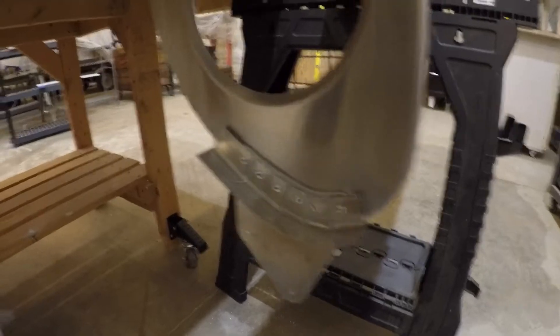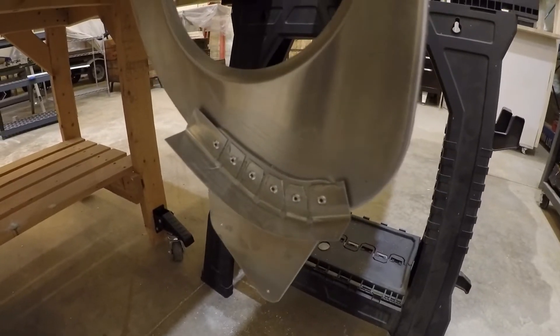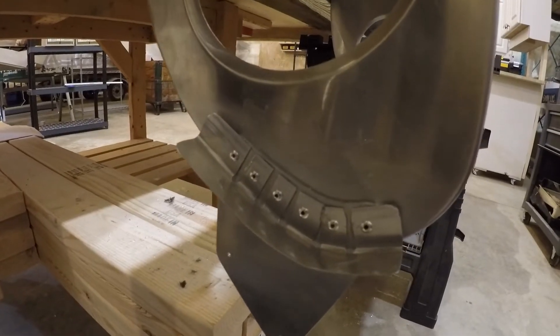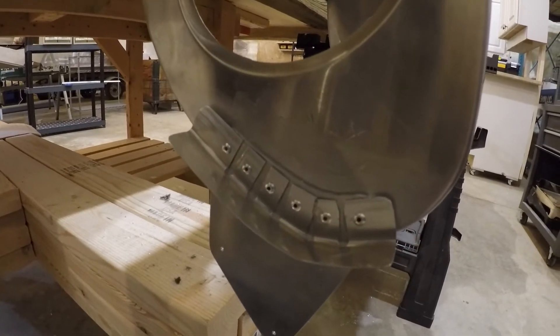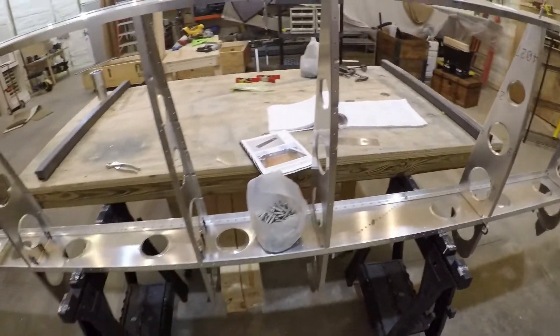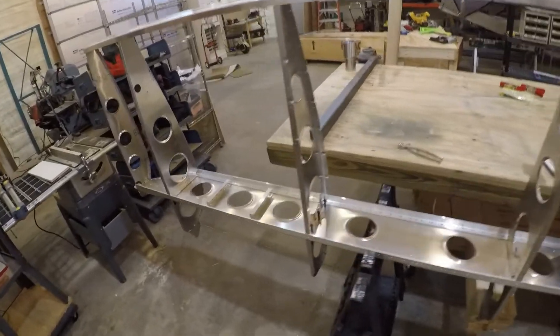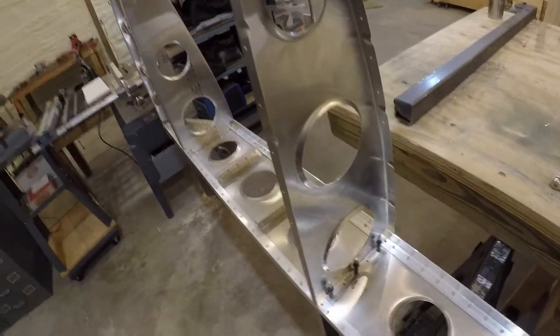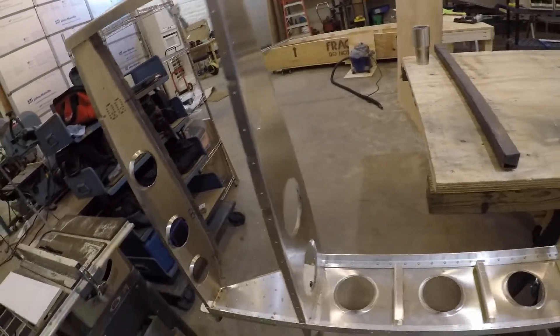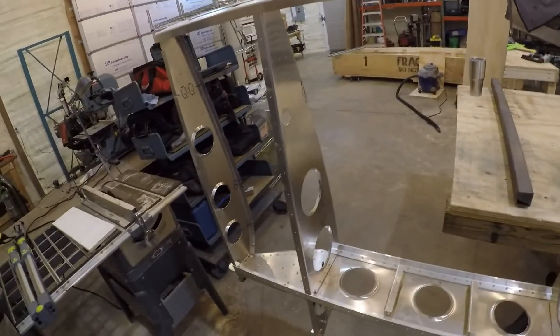Got them as close to the center as I could. There's some — this one's a little bit worse — but for the most part I'm pretty satisfied. Everything just roughly cleated together. Make note on this one: since the fuel tank goes in there, that one faces backwards.